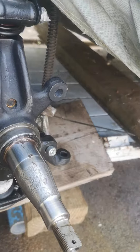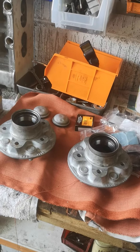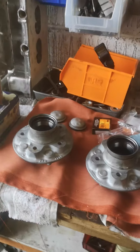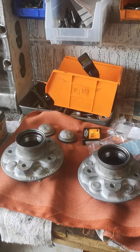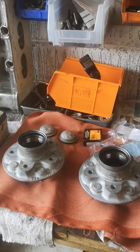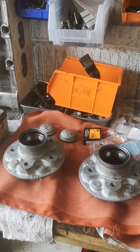So this evening I'm just going to get the hubs on. I was actually going to put the front brake discs on as well, but the way the world is today, you can't always have the parts here when you need to put everything on, so I'll just have to take the hubs off again when I get the discs. Remember to like, comment and subscribe.